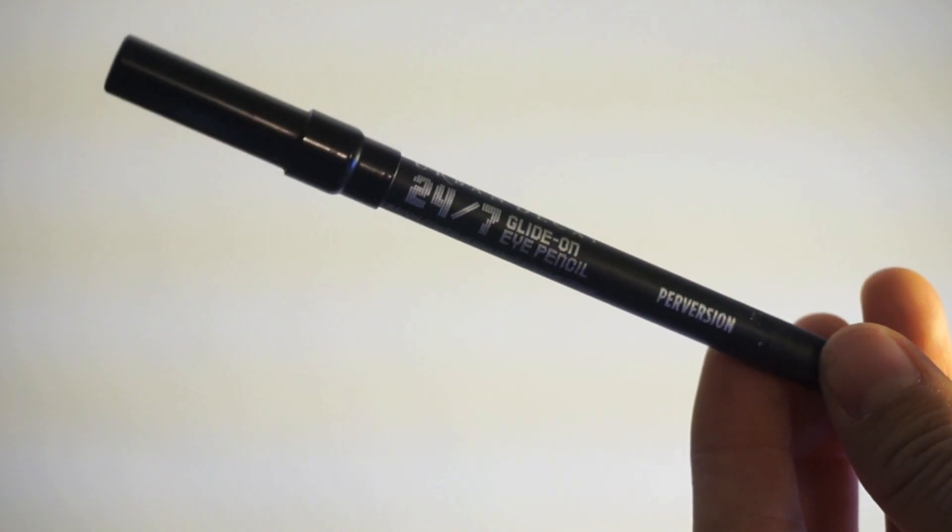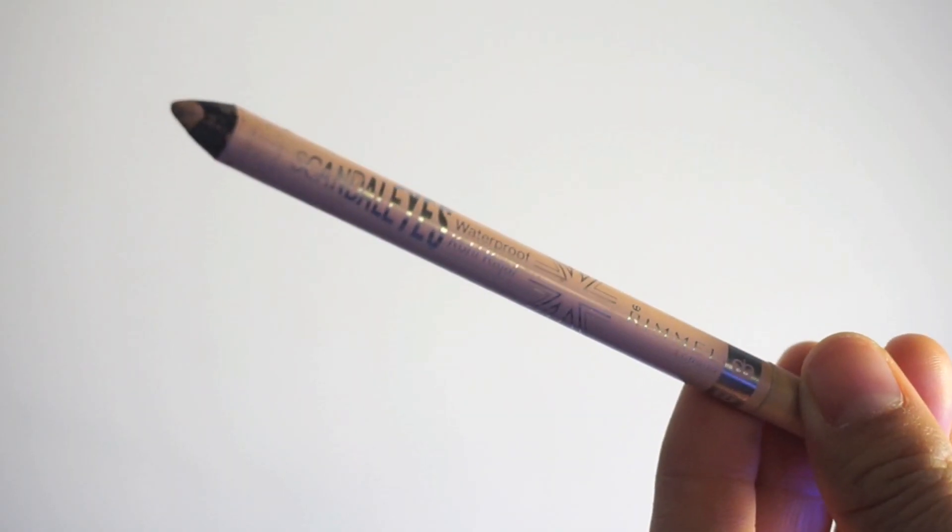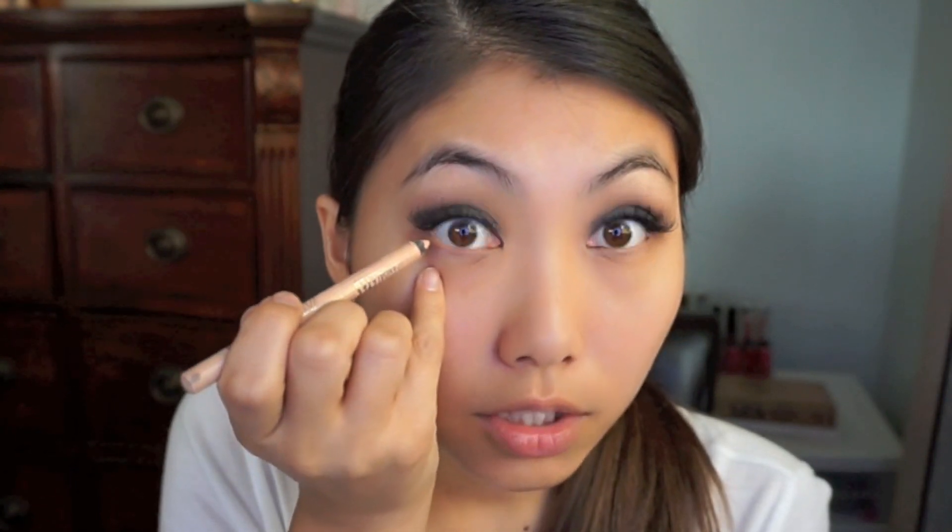I'm cleaning up and adding more eyeshadow where needed and blending it out. Going in with my Urban Decay 24/7 Conversion Eyeliner to tightline the top — ow, I need to sharpen this. For the bottom waterline I'm using my Rimmel Scandal Eyes in nude — I love this, so cheap and so good. Then underneath the waterline I'm going in with the same black eyeshadow and brush to smudge it right underneath.